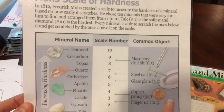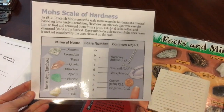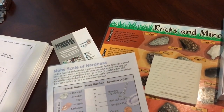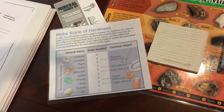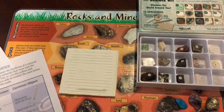Something cool to note: diamond has a scale number of 10. When we're taking core samples, they actually put diamond on the drill bits — called diamond drill bits — to be able to very cleanly and efficiently go down and take the core sample, because it can break through anything.